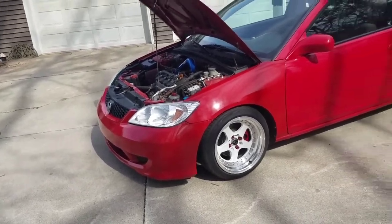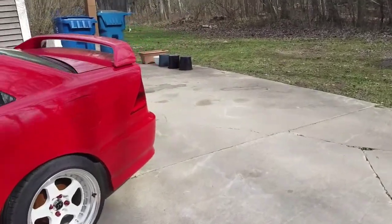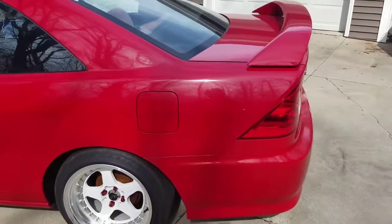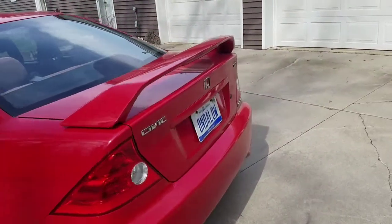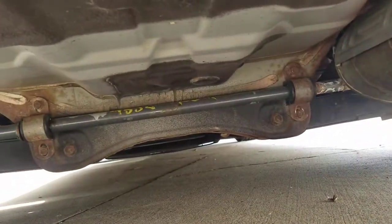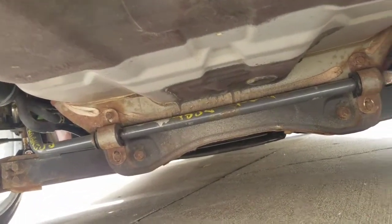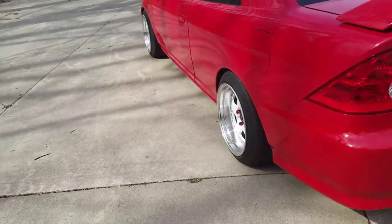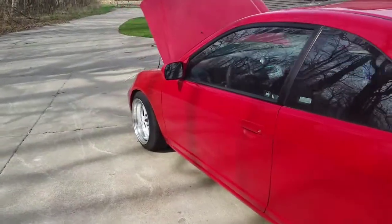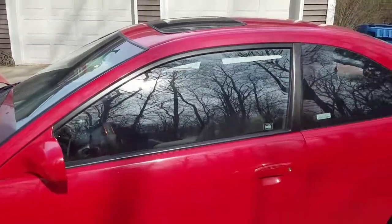The rear sway bar — I just changed it. The reason I didn't post a video about it is because I'm taking it back off to paint; I just fitted it to make sure it fits. The rear sway bar is a lot bigger than stock. It's a rear sway bar from a 2006 RSX — a 21-millimeter rear sway bar — so it's pretty beefy for this car and definitely stiffens up the sway.